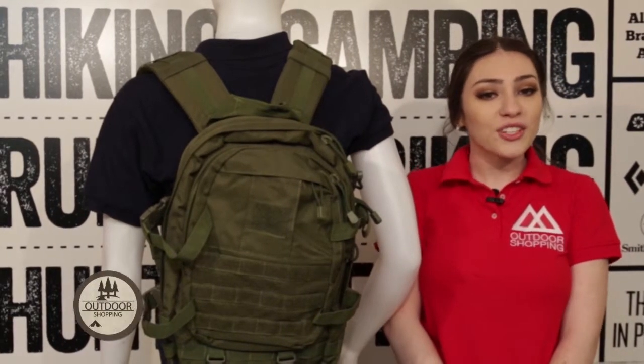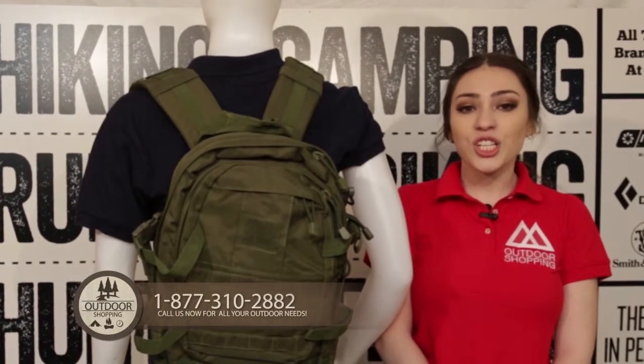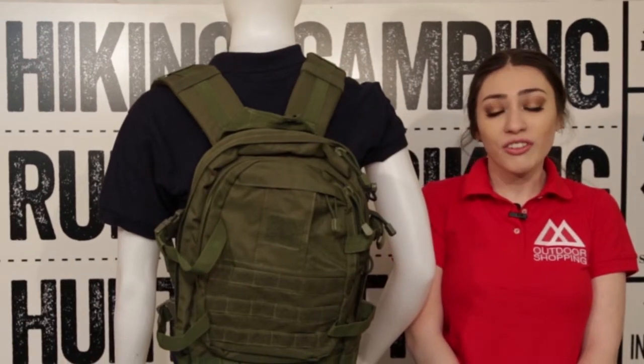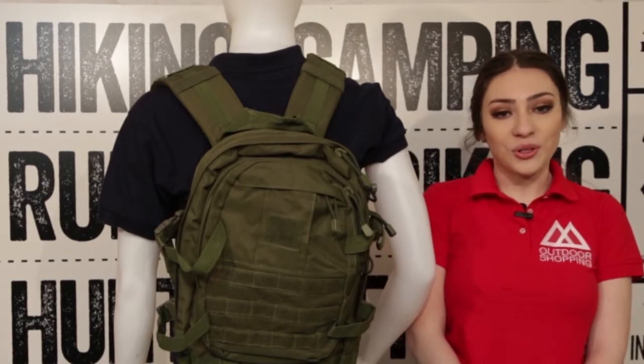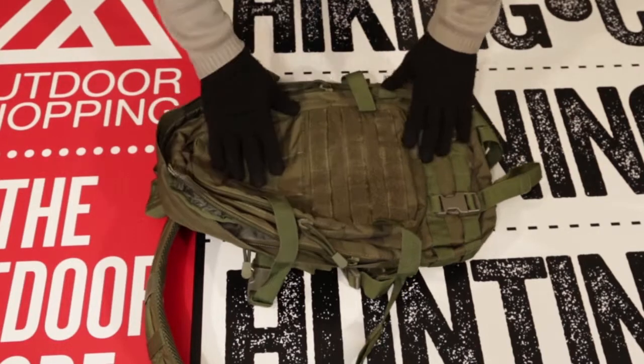It provides you with a diversity of compartments, sections, and pockets to nest all of your equipment the way you like it. It is great for hiking, camping, hunting, school use, or simply general civilian use. This item is made for men and women, and adults and children alike.